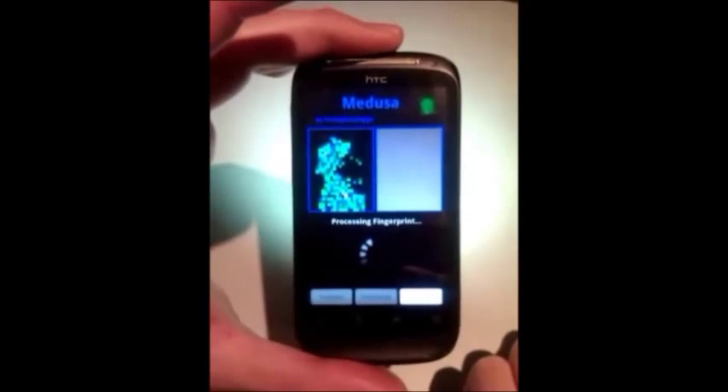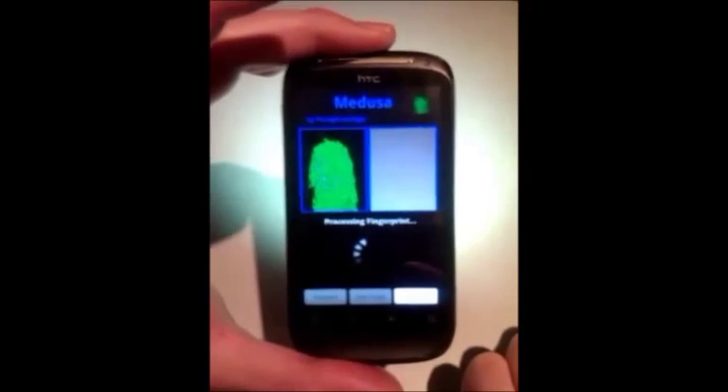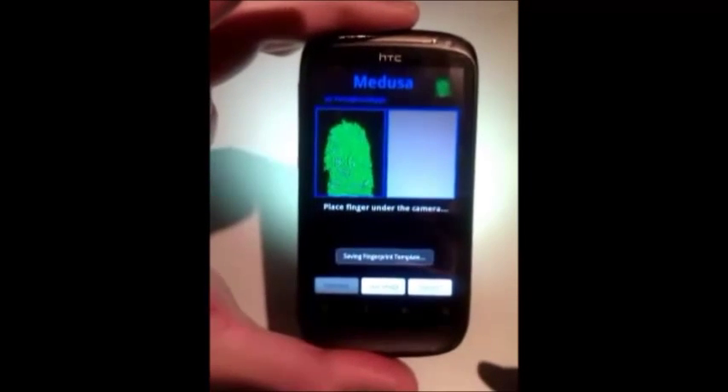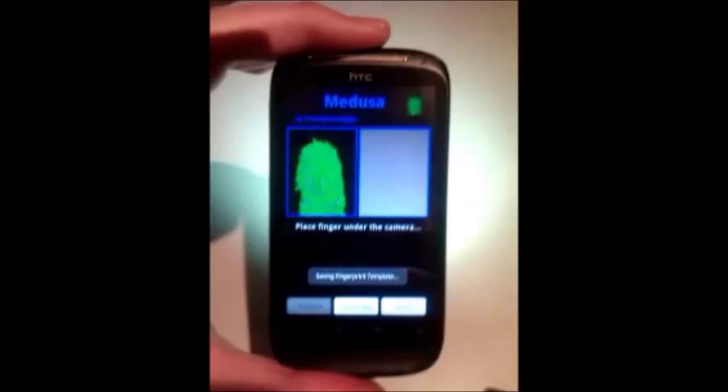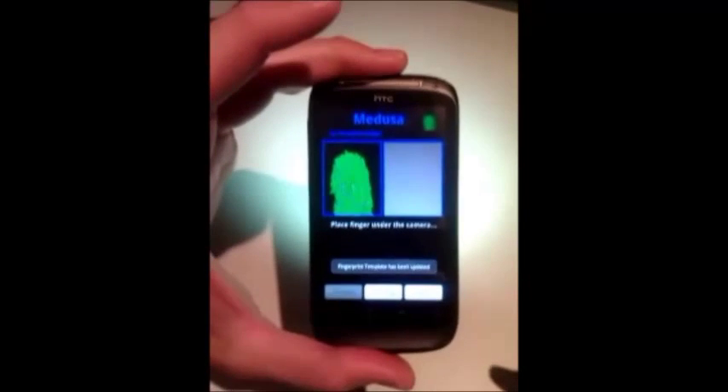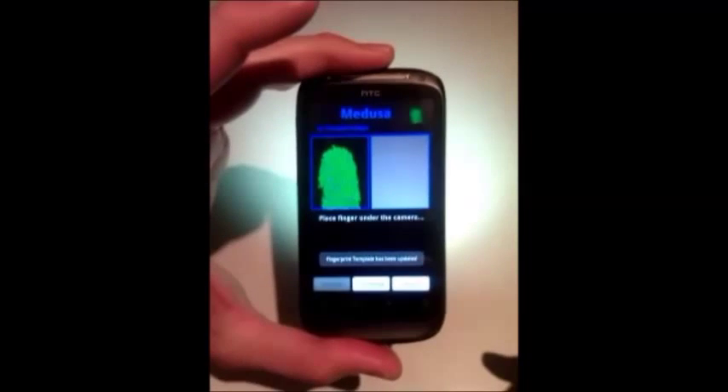When you get a good acquisition of your fingerprint, you can press the template button. This will set this fingerprint as the reference to which new fingerprint acquisitions will have to match from now on. When we see the message saying that the template has been updated, we can start another acquisition.